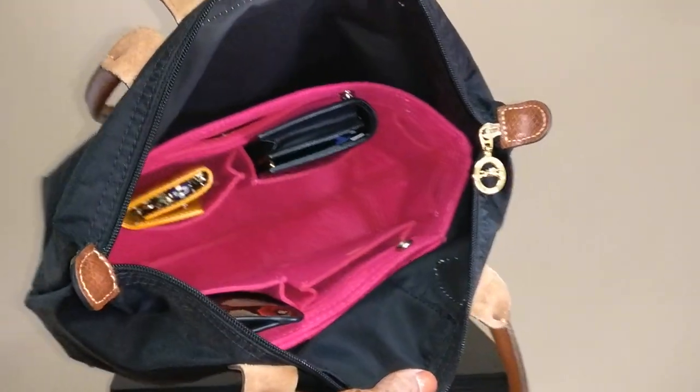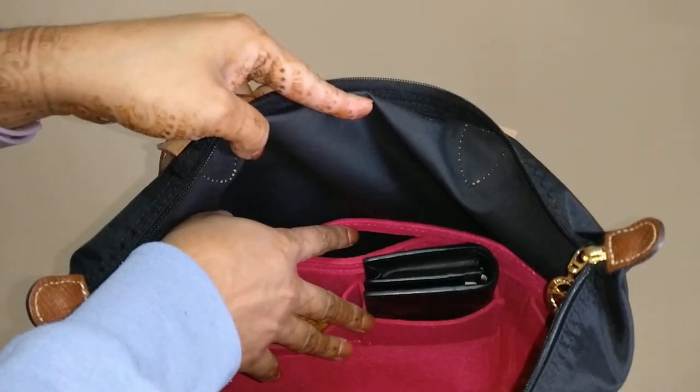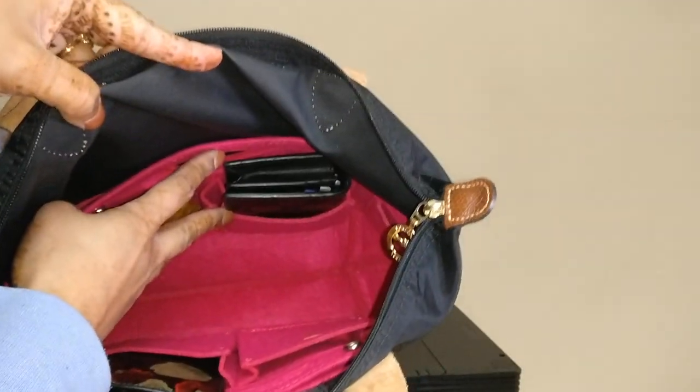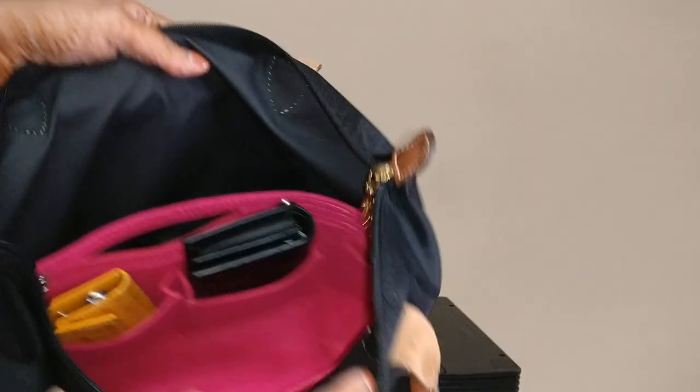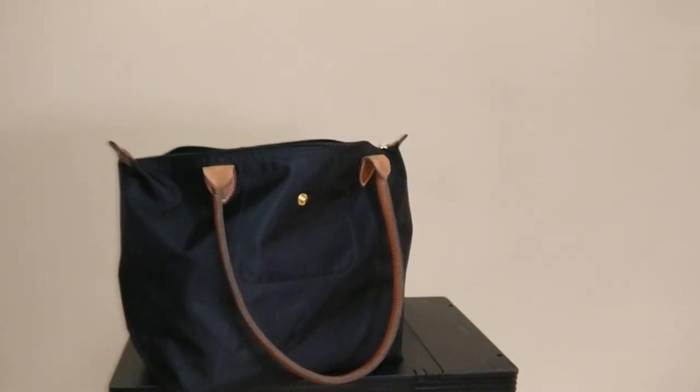Now if I just throw this into the bag, you can see how it fits. It does create a lot more organization, but I will say it takes up a lot of space. Whereas before these SLGs would have floated to the bottom with more room to move around, now they really take up a lot of room. That is a con of bag organizers — a bag that was previously pretty large now has much more limited space.